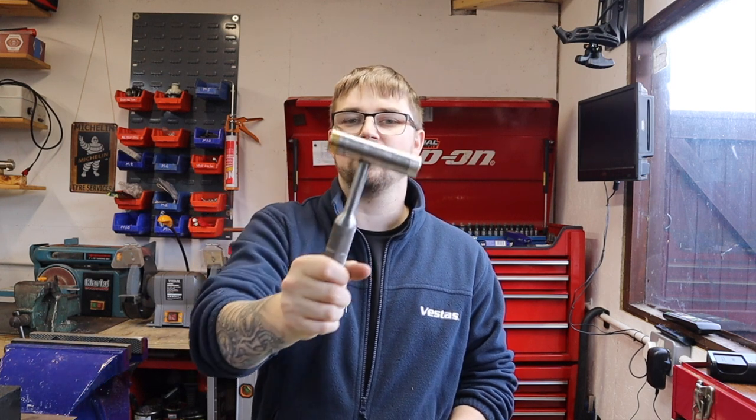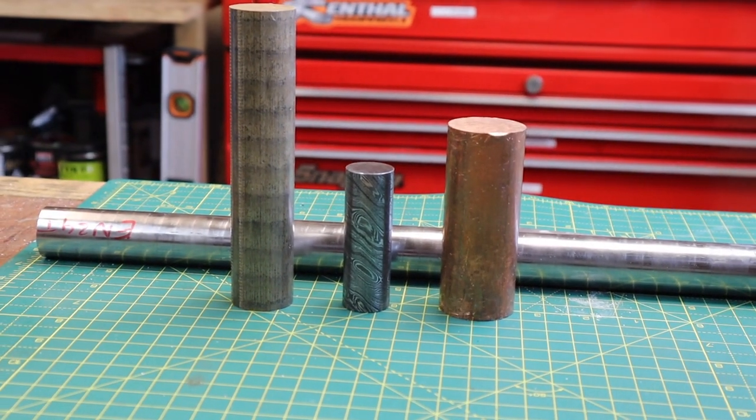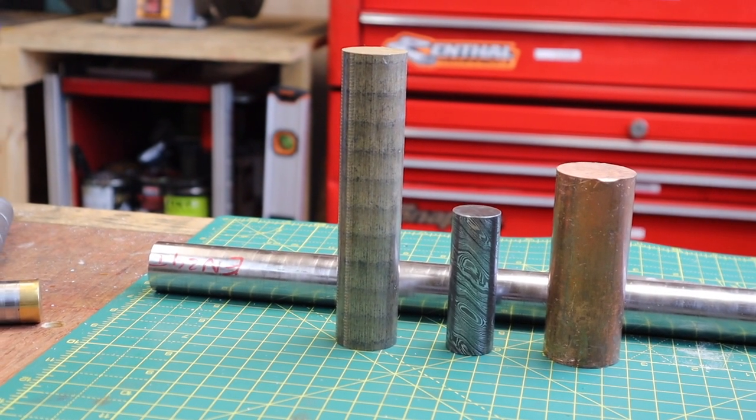A while back I made one of these machinists hammers, and to be honest I was fairly new into machining. As you can see, the offset of the hammer is a bit different and it's got a poor finish — pretty good hammer but not the prettiest. Today I want to change that. In front of me I've got an array of fairly exotic materials: bronze and copper for the ends, Damascus steel for the main head, and EN24T high carbon steel for the handle.